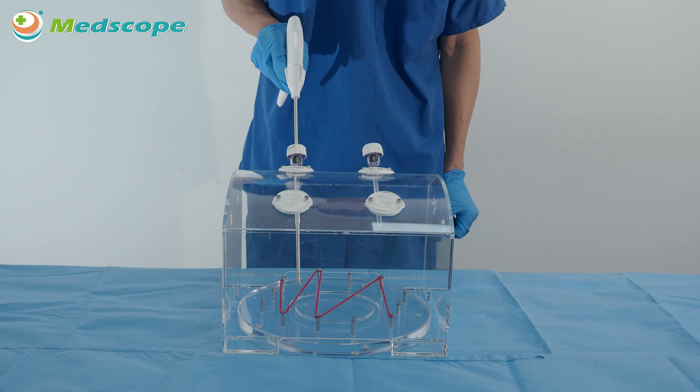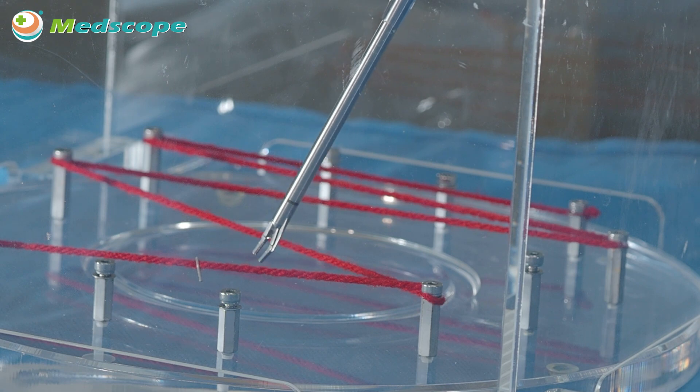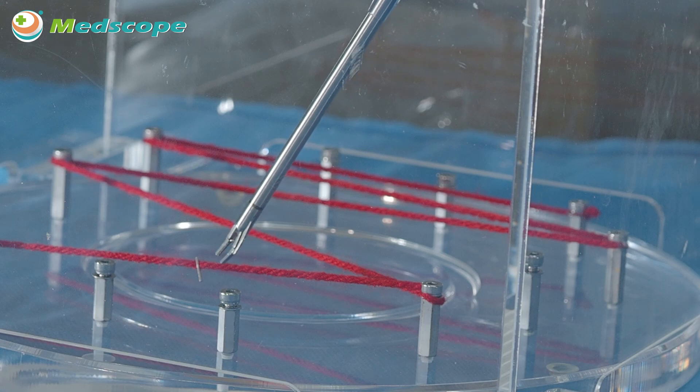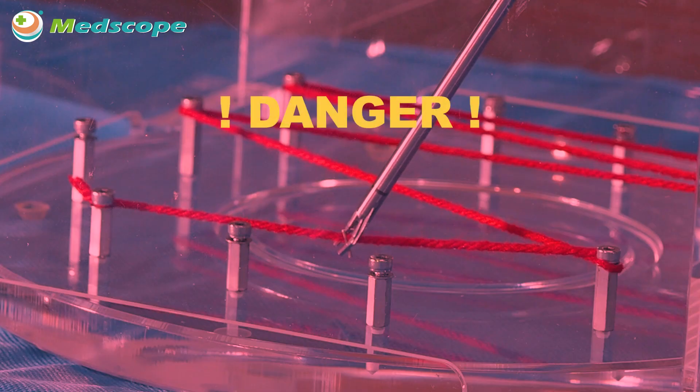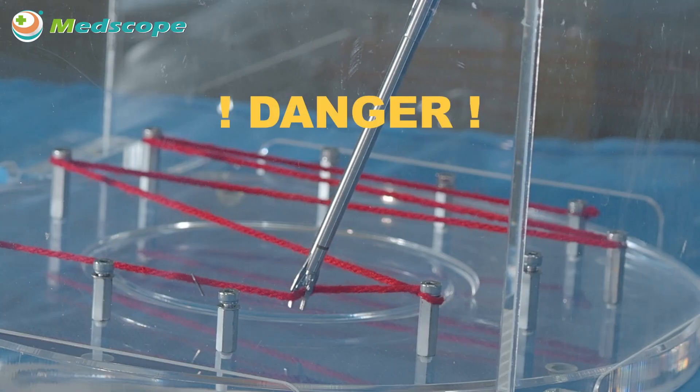Prior to squeezing the trigger to place a clip, visually confirm that the clip is positioned free of other clips and obstructions. Firing a clip over another clip may result in malformation of clips, which may cause lack of hemostasis or damage the jaw.